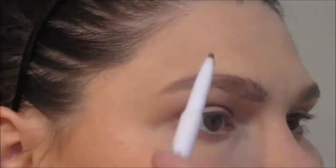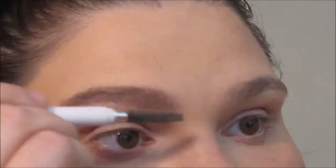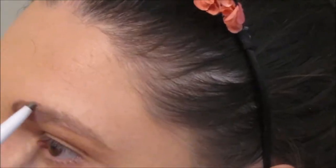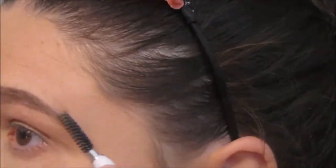Then I'm grabbing the e.l.f. brow pencil in neutral brown, which is actually one of my favorite brow pencils of all time. I tried to zoom in so you could really see what I was doing to fill my brows. You can see one brow pretty good, but the second one is kind of out of frame a little bit because I'm not great at filming zoomed in, so sorry.